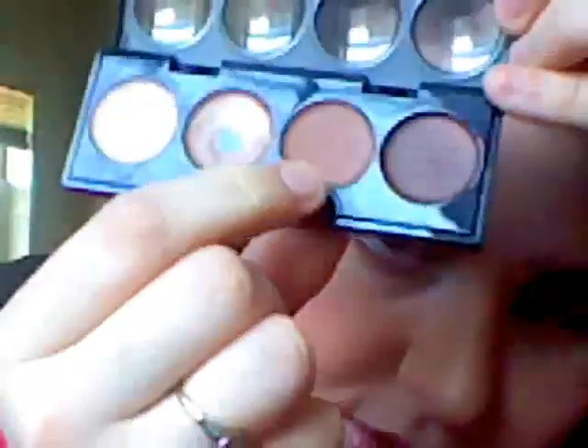I'm going to be taking the second to darkest color, which is right here. Just take a little bit of that on your finger and put this all over the lid. These are actually really pigmented and they work also as bases, so it's good. I'm leaning down a lot because my mirror's right here, so I'll try not to stay out of the camera. Okay, pat it on there.